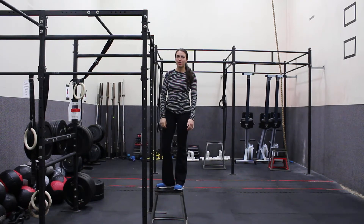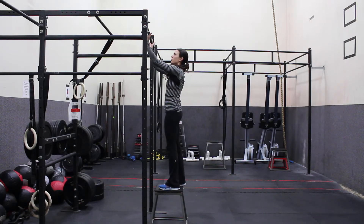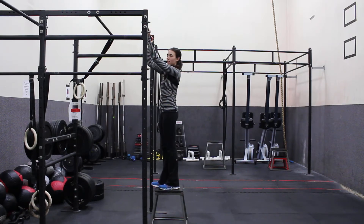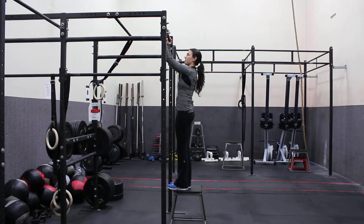Hi, this is Nicole, Eat Pray Sweat, and I'm going to go over chin-ups. With chin-ups, you want your palms to face you, so you're using a little bit more of your biceps. This is a good thing to start with before going on to pull-ups, because you can use more of your arm muscles in the movement.